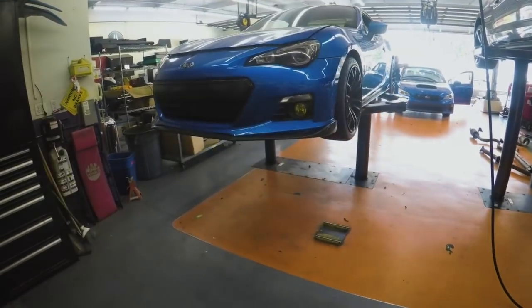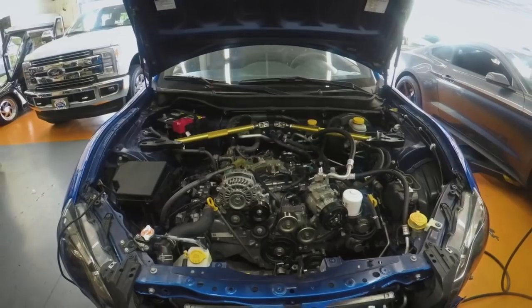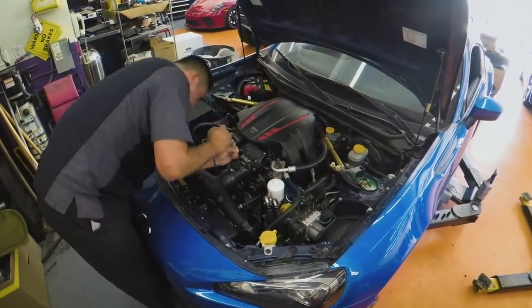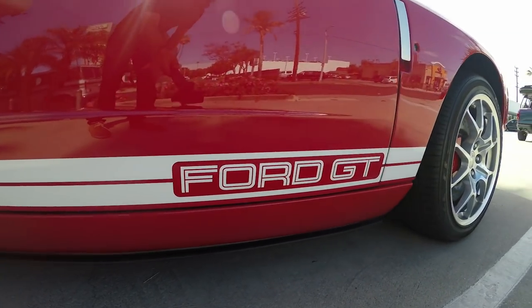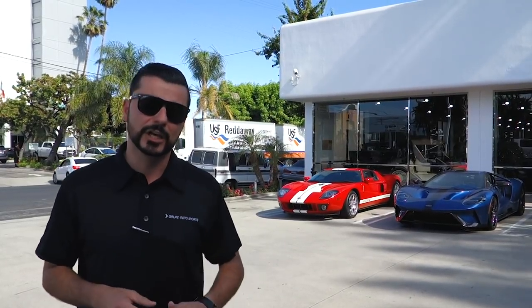I have two Ford GTs here. The red and white one is a first-generation Ford GT — they were built from 2004 to 2006 and 4,038 units were produced. They were powered by a 5.4-liter Ford Racing hand-built motor with a supercharger putting out 550 horsepower. When these cars were built there were only four options: a sound system, racing stripe, painted calipers, or an upgrade to BBS wheels — and this car has all four options.